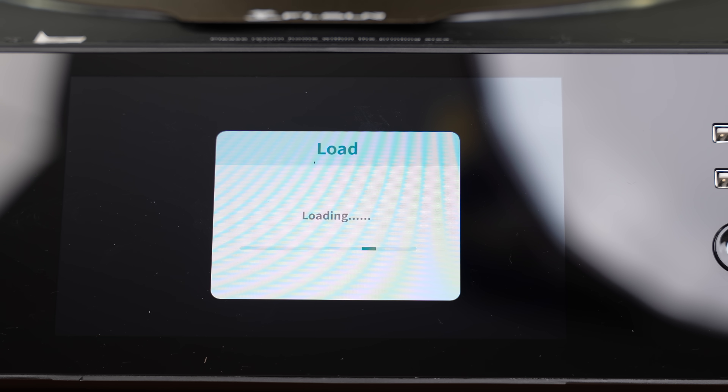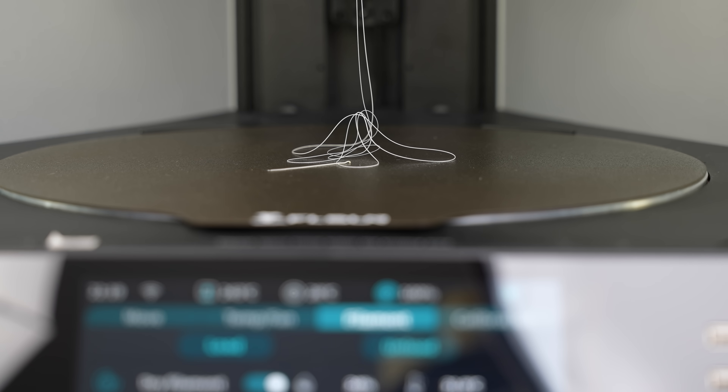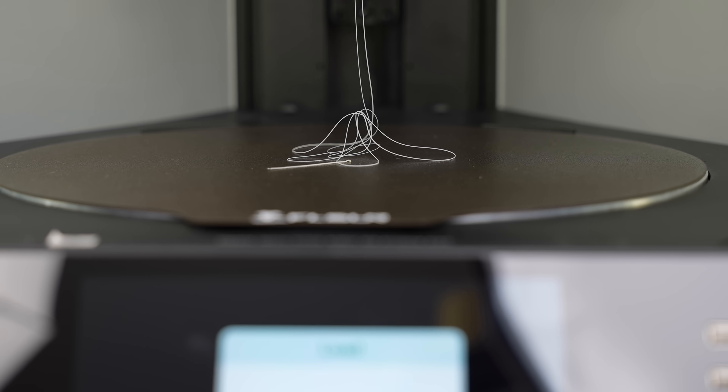The default load temperature is 240 degrees Celsius, but the max hot-end temperature can go all the way up to 350 degrees Celsius, and this very much depends on the material you're using.